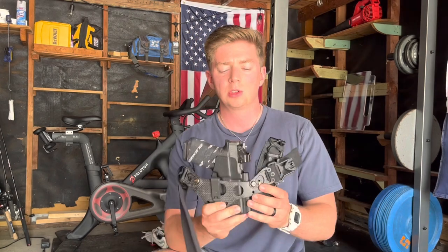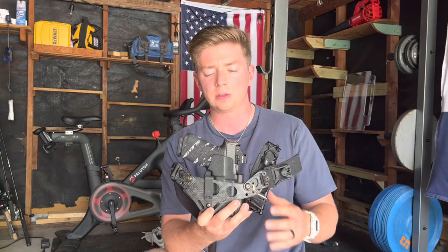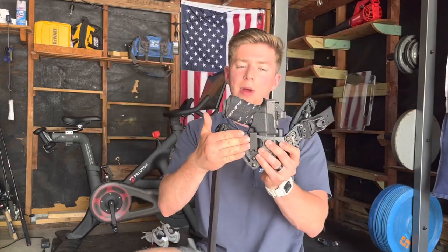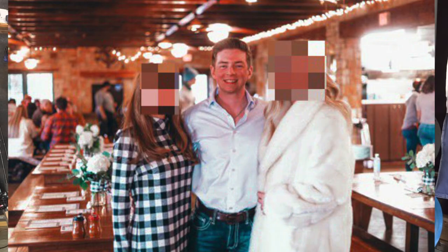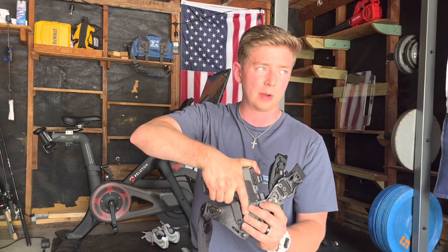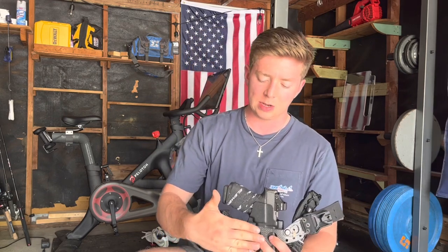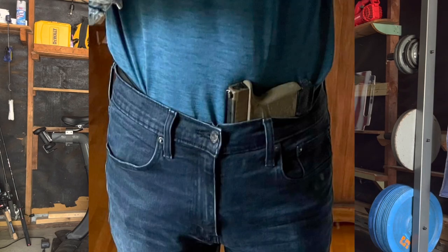The first thing you might have seen pop up was the Discrete Carry Concepts clip in the front. I've got the Enigma off now. What I'm talking about is this Discrete Carry Concepts clip that I have in the front. I talked about this in the previous video, but essentially what this allows you to do is have a guaranteed ride height. This is going to grab onto your pant line — assuming you're running it non-tucked. One thing I see with the Enigma is oftentimes your pant line will ride up over the grip and foul your grip when you're going in to get a really good grip.